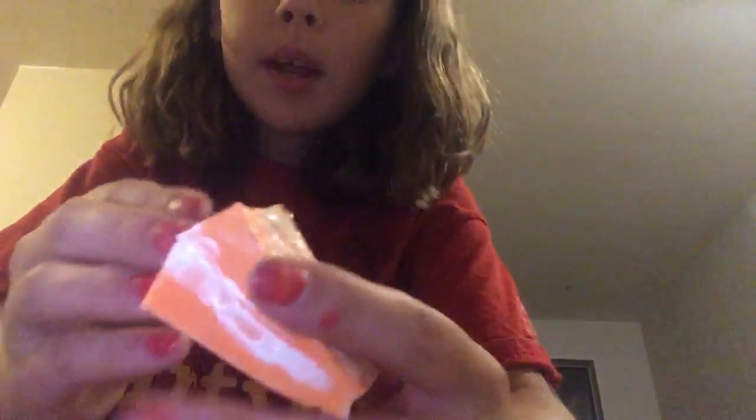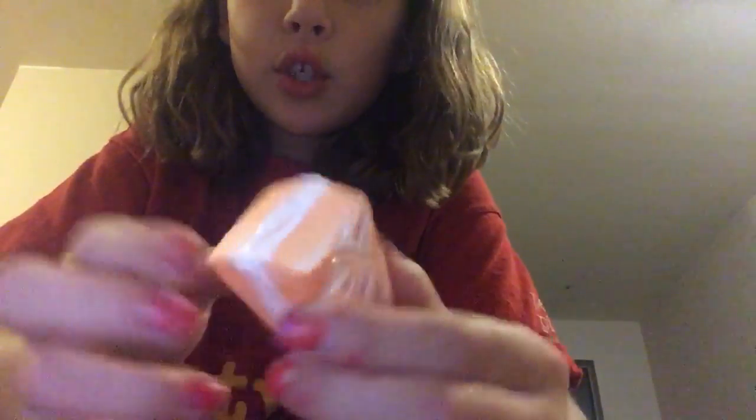The next one is this orange creamsicle squishy made out of two makeup sponges put together. And I just love the sound of the puffy paint on it — like, your fingers against the puffy paint. Yeah, I have that one.